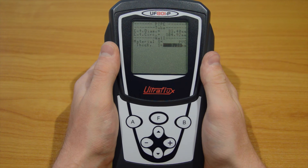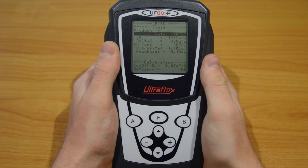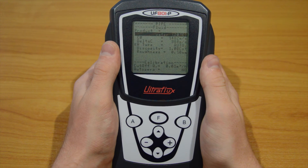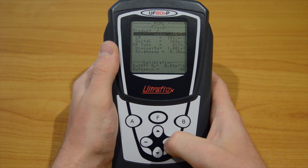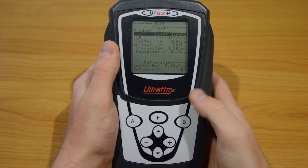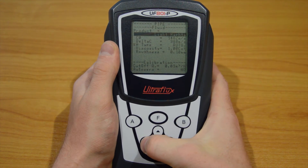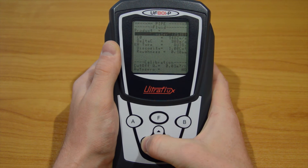Once you are done with those parameters, press the down arrow to go to the next page. The first parameter is the type of product inside the pipe, which you have to choose from a list. For water, we have 3 different temperatures available: 5, 20, and 75 degrees Celsius. Choose the closest one to your process — in our case, water at 20 degrees Celsius.